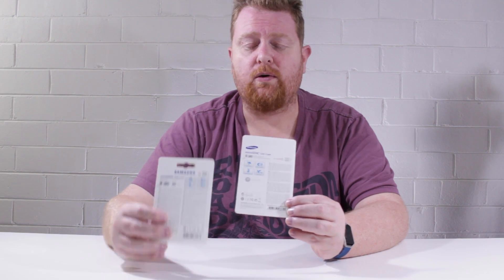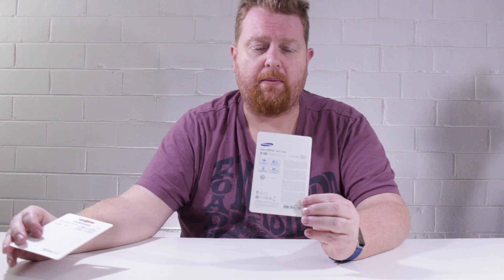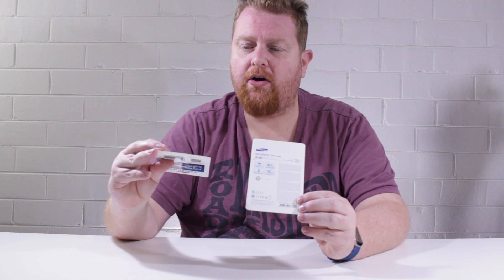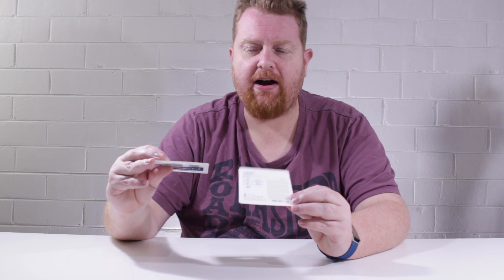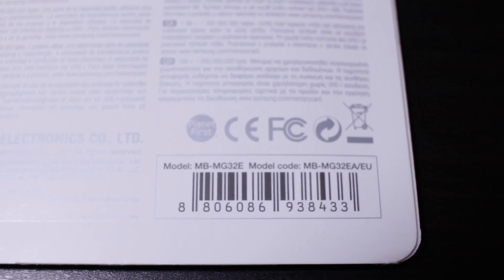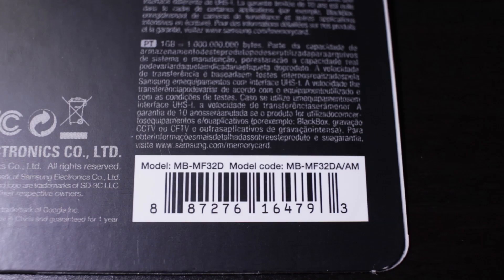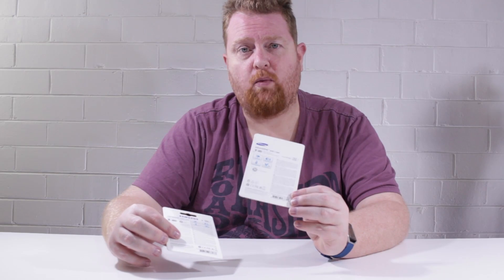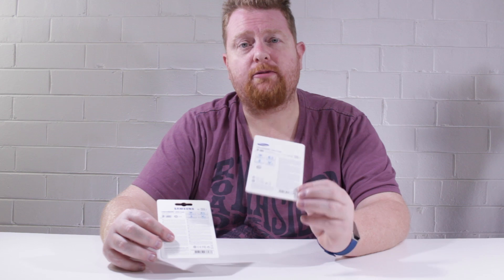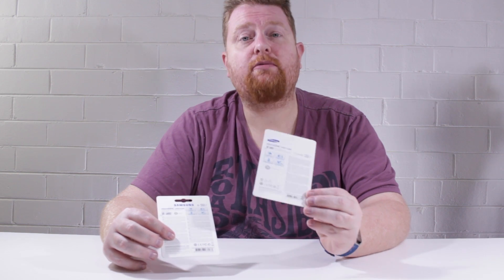The next section to look for is down near the barcode at the very bottom. You'll see there will be a code — it'll say model code and then a long code with a slash and some characters after it. For people in Europe or Australia you'll get EU; for people in America I believe it's AM. This particular fake one has CN after it, which I'm assuming means China. So that was my next tip off.